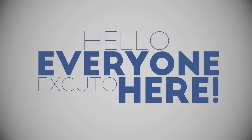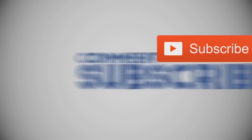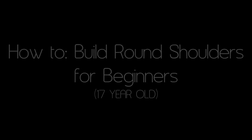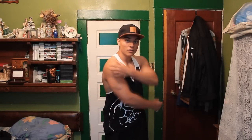Hey guys, xkudo here on another how-to video on how to build your shoulders and get those round delts today. I'm going to be showing you three parts to hit on your shoulders because there are three muscle groups: a front delt, side delt, and rear delt. Let me show you three different exercises to hit them.